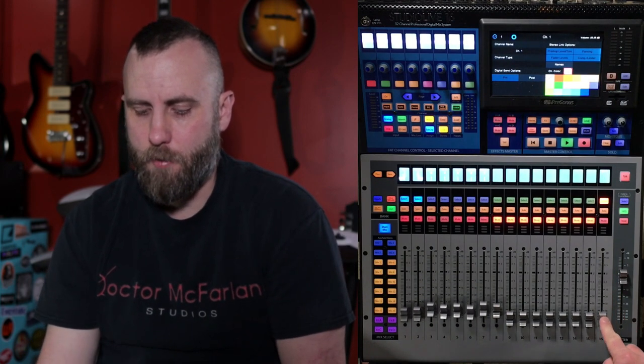We also have DCA groups, which is a great way to use one fader to control the volume of multiple faders at once. When I choose DCA1, here's my DCA group — when I move this fader up and down, the rest of the faders move in relation to it. That's slightly different from an aux mix, and I do have a dedicated video on that as well.